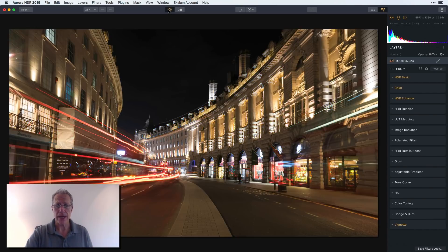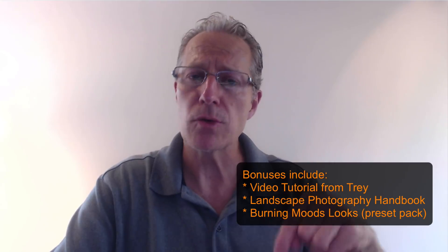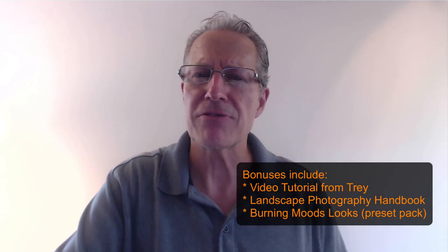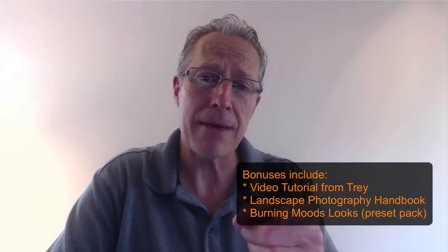That's a quick tour of Aurora HDR 2019. Hit the link below to get your copy — it'll be available around October 4th, but pre-orders start right now so hop on for the discounted price and get the awesome bonuses included. I'll also put a link to my blog below. Thanks for watching — if you have any questions leave a comment, and I'll be back soon with more videos about Aurora HDR 2019.